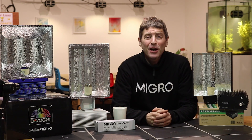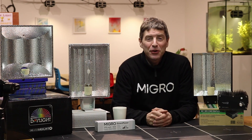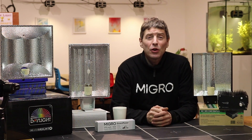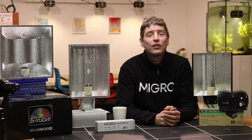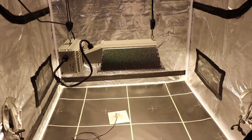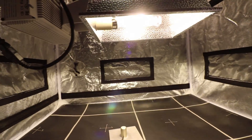Hi and welcome back to the MIGRO YouTube channel. My name is Shane, the founder of MIGRO. In this video we're going to look at one of my favorite grow light fixtures, the ceramic metal halide grow light fixture. We're looking at the basic entry-level size, which is a 315 watt fixture.